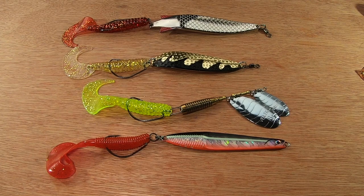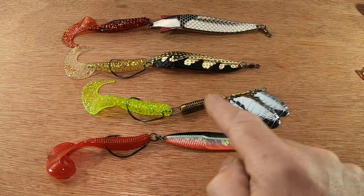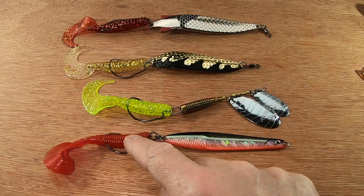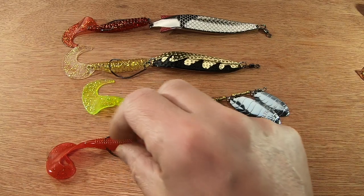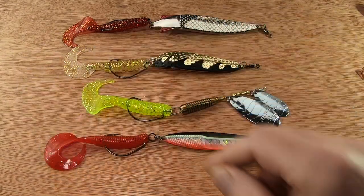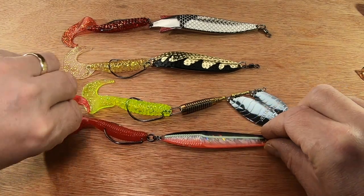Somebody mentioned that fish hit the head of the lure — yes they do. But what you're looking for here is flash; it's the flash that's probably triggering the fish. They'll see the flash, they'll see the movement of the curly tail grub, and I think they'll probably hit that. But it's an experiment — I'd like to hear your thoughts. You guys get out there and have a go and see what happens for you.